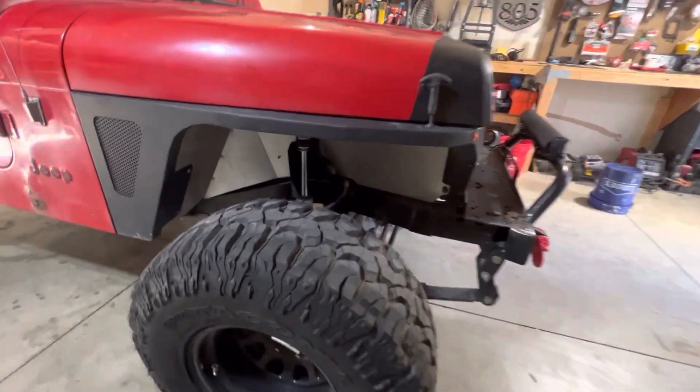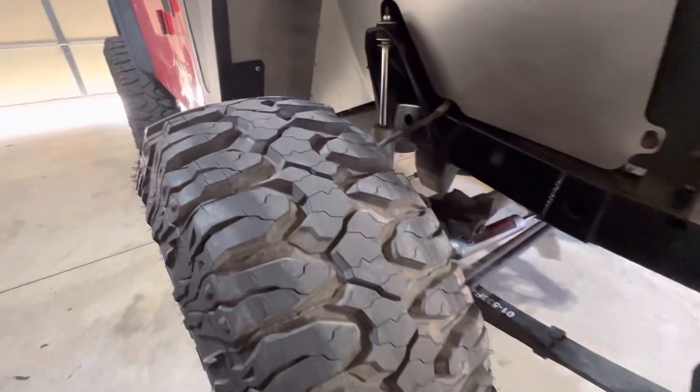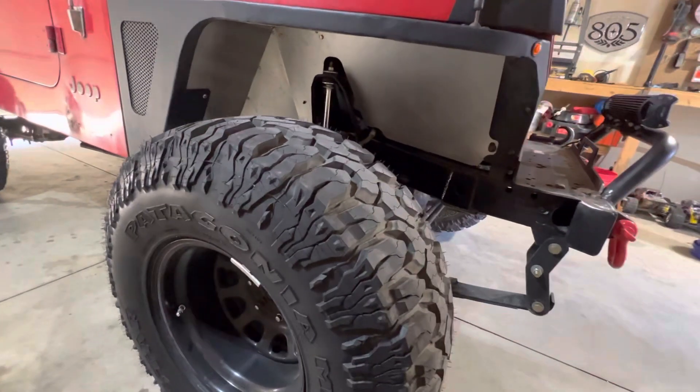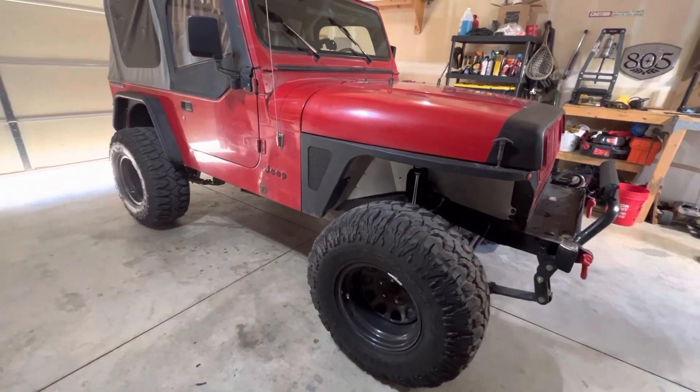Let's talk about the 33s. I got these off Facebook Marketplace. They are Milestar Patagonias — great treads still. They're awesome, I love them. Still messing around with PSI on the road to figure out what I should be running, because it's a little rough. I mean, these YJs aren't built to ride smooth.